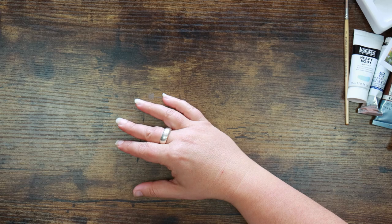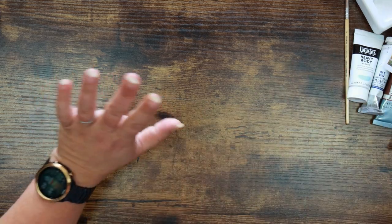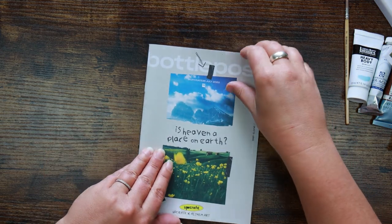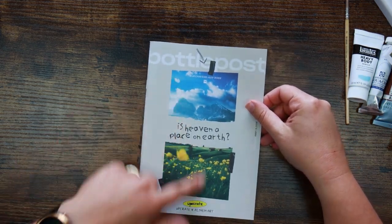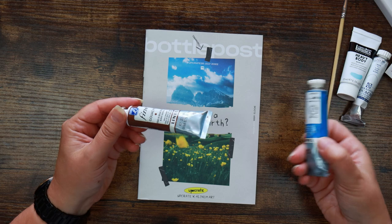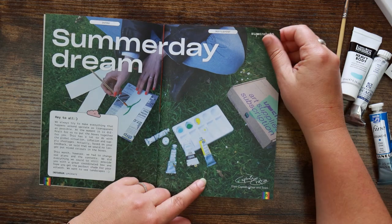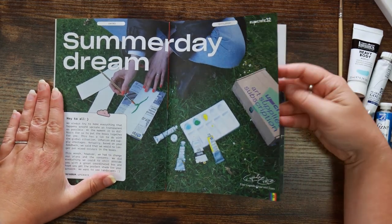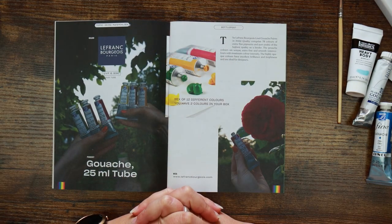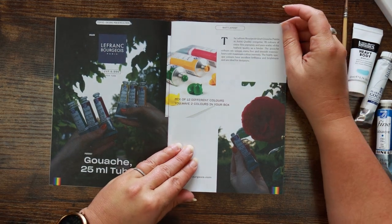First impressions on the supplies — I'm not really that impressed, to be honest. I like gouache and I've tried quite a few brands, but these are brands I haven't tried, which is quite nice. It looks like we're going to be pushed towards doing a landscape type prompt — I've got some burnt earth, some sky, and maybe some water. Oh look, somebody's got lovely colours like yellow and green — lucky them. It's not bitter, honestly.